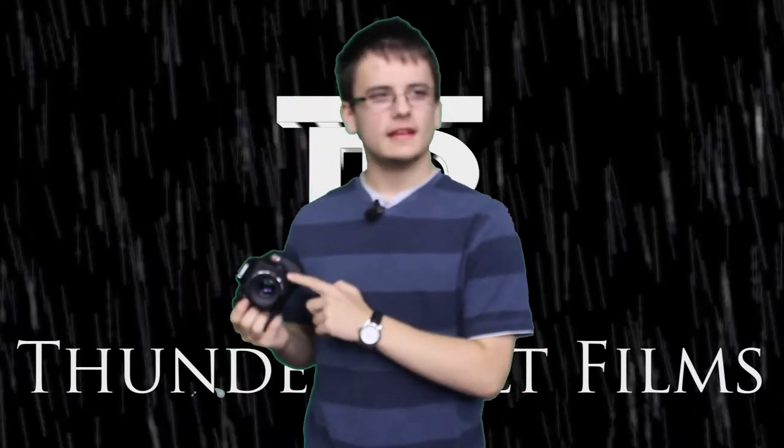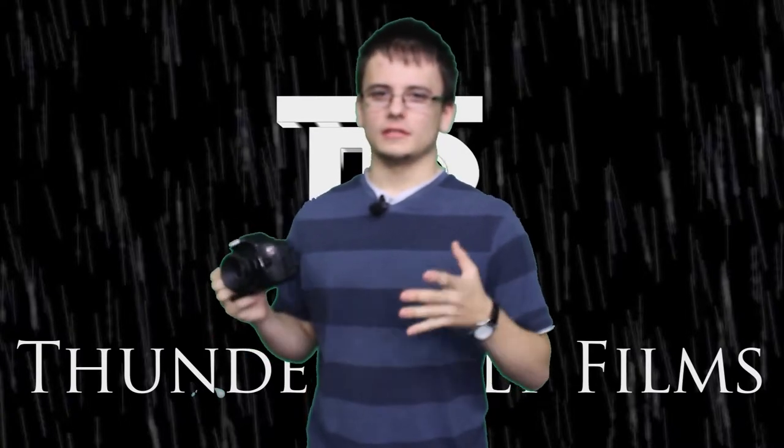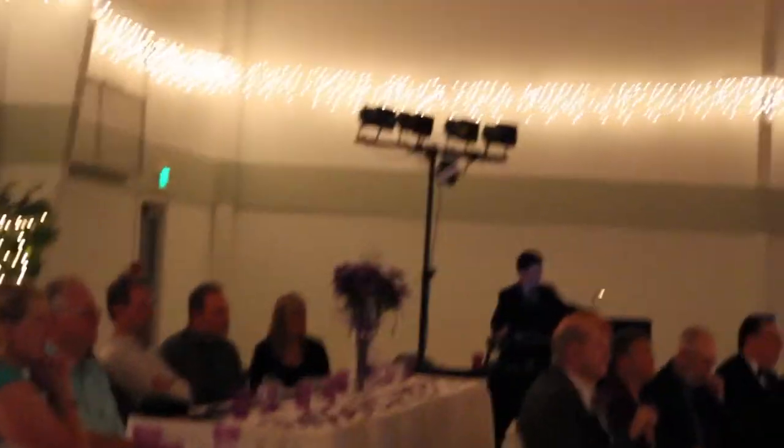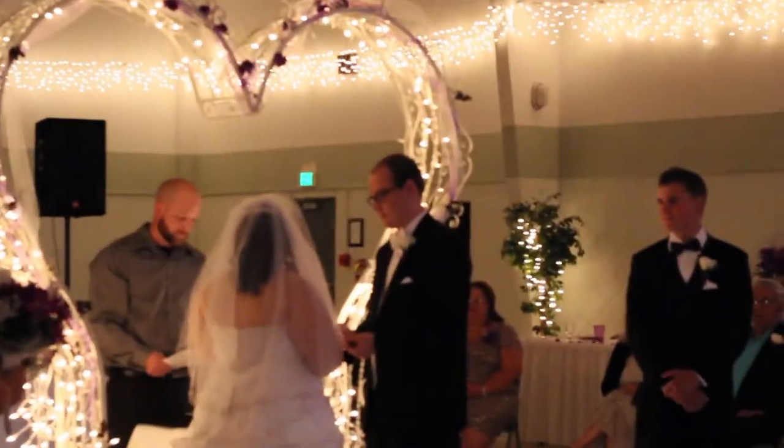When I first got this lens, I noticed that it wasn't shooting at f1.8. Another advantage to having this lens is its low light capability. But as you will see in this wedding video I shot a few months ago, while you can still see what's going on, it's pretty grainy, and I might as well just be using the 18-55mm lens.